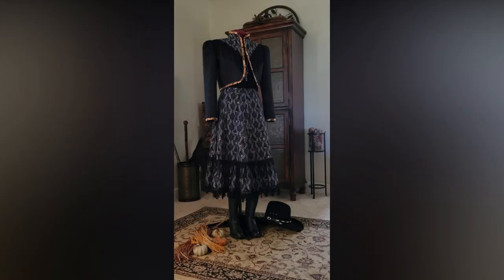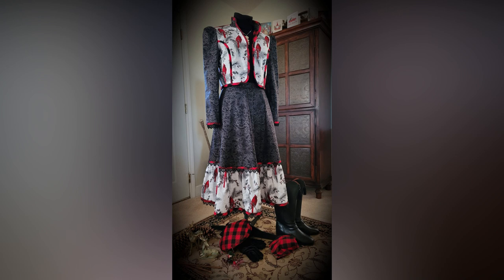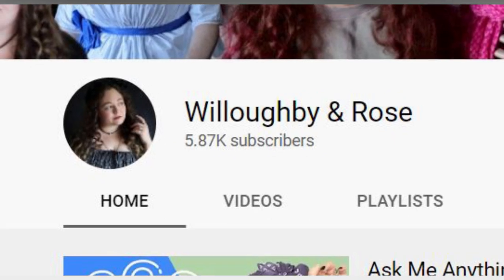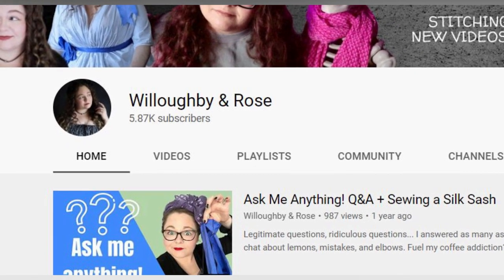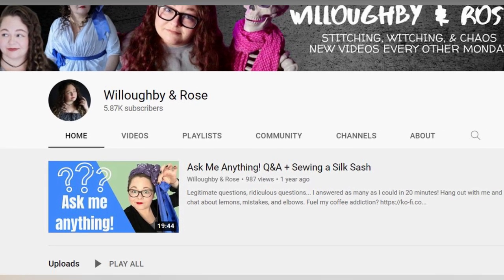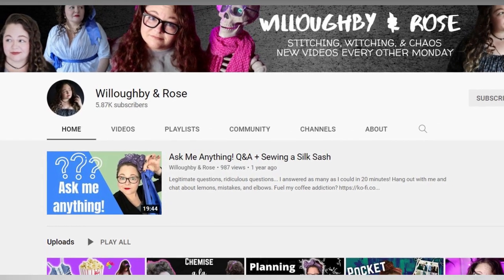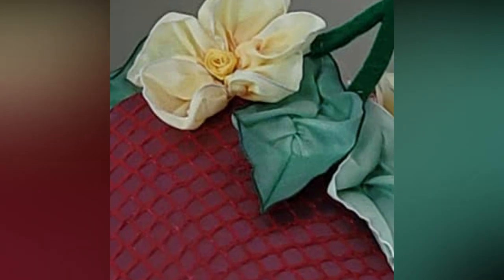Last year I joined other costumers in creating themed costumes for Halloween and the holidays using the style of vintage Gunny Sacks patterns. So when Kate of Willoughby and Rose suggested using the Gunny Sacks style with fabric from our favorite snacks — hashtag Gunny Snacks — I was completely in. This is part one: creating a strawberry fascinator.